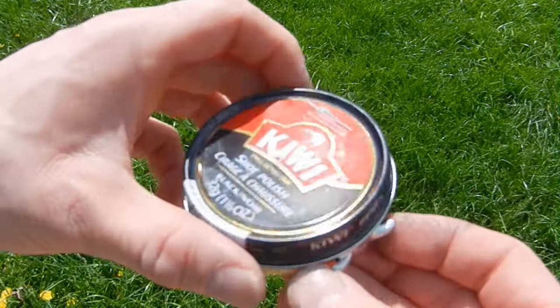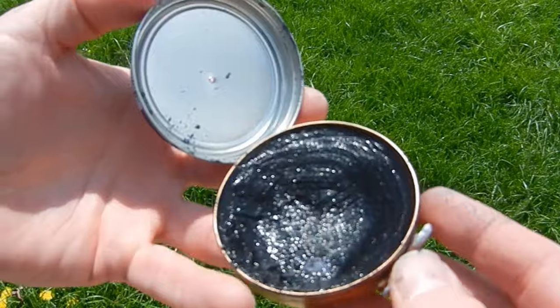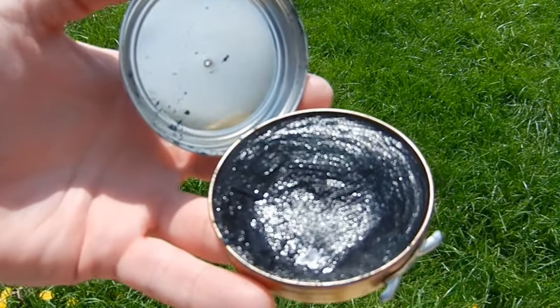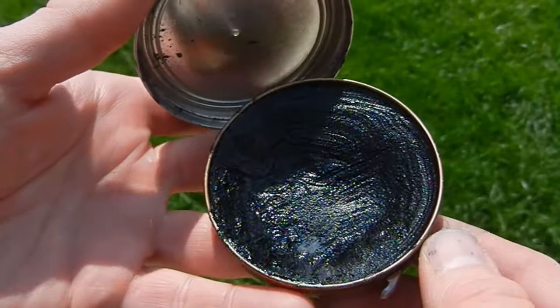I like to do it when the polish is warm — leave it out in the sun a little bit, especially in summertime. It warms it up and allows it to melt a little before you apply it, so it gets deeper down into all the little stitching. It helps maintain the boots a little bit better.